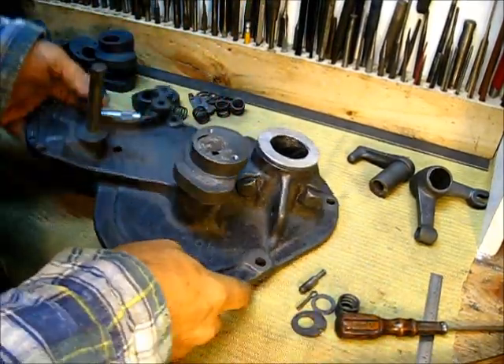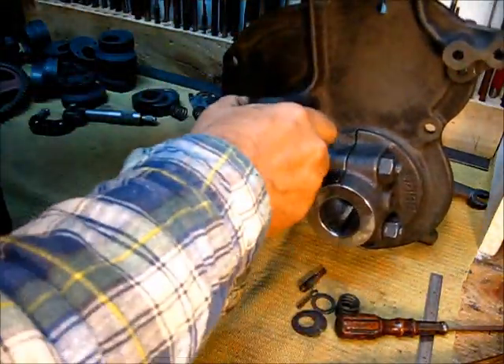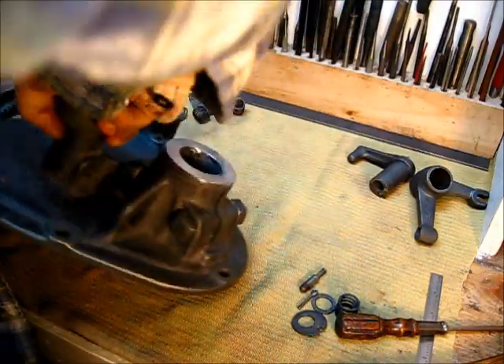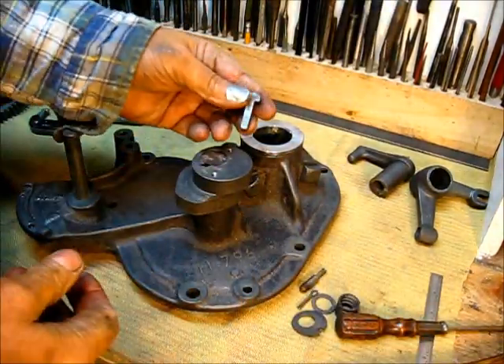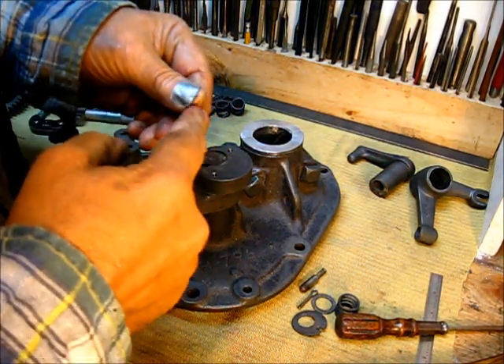When that bottoms out — when this part goes down against that and there's no play this way — then you put the keyway in. I'm just going to put just a little bit of lube on there.